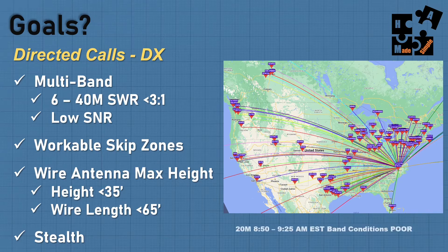When I talk about workable skip zones, when I first bought the antenna I did 20 meters in the morning under poor conditions and started to notice I'm able to get more regional without necessarily skipping over that area. And 40 meter is really impressive. I can go long distance but also not lose people that are fairly close to me — that was really, really important.